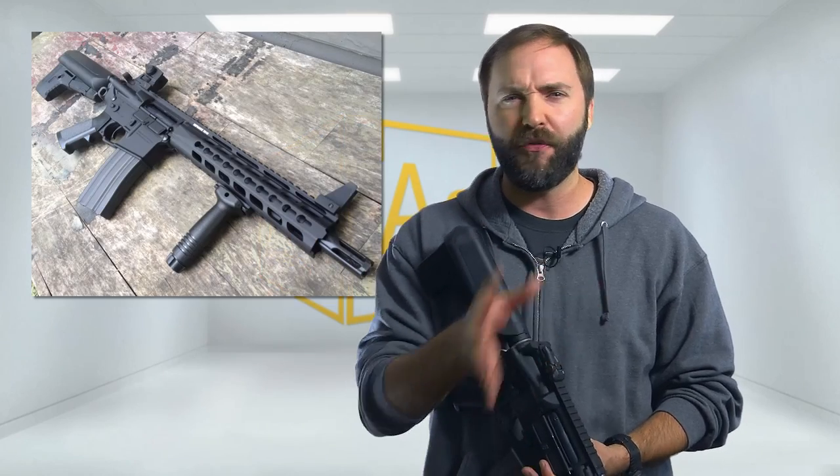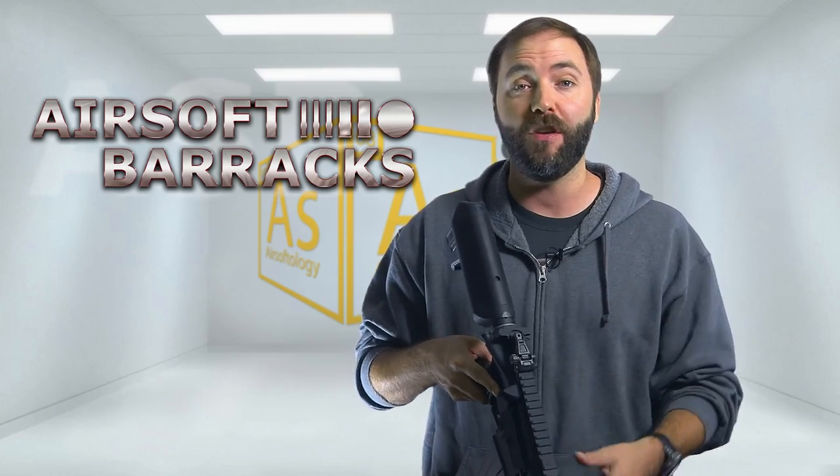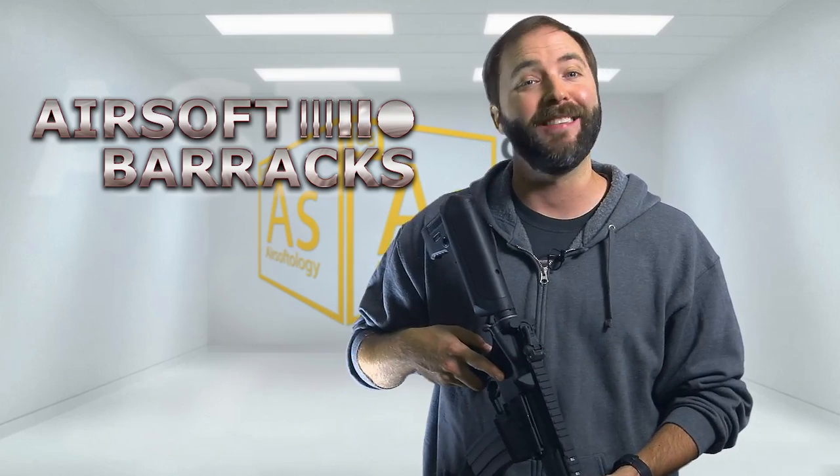Stay tuned — I'm going to send this off, give it a few weeks, maybe two or three, let them work their magic, and when it comes back I'm going to show you what Airsoft Barracks can do to the Crytac CRB.